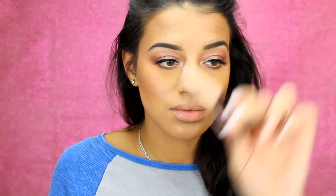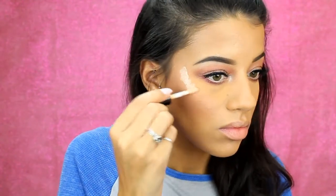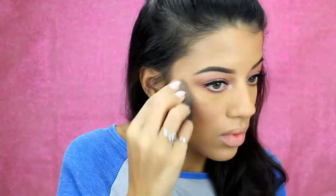Now I'm just taking Becca's liquid highlight in the shade Opal — I'm just going to be blending that out with my beauty blender. I really love this. If you want an extra pop with your highlight, it's great to do a liquid and then set it with a powder highlight. I'm going to put a bit down my nose and on my cupid's bow as well.